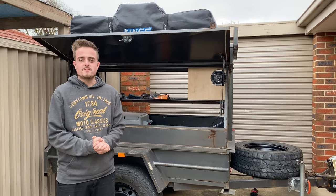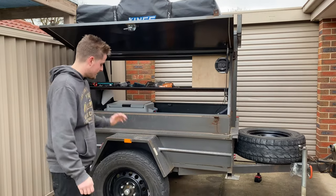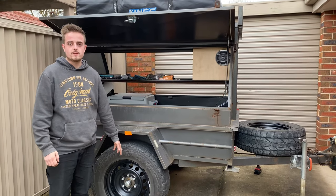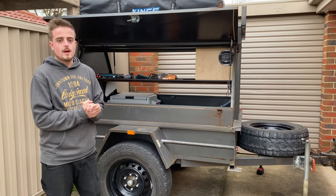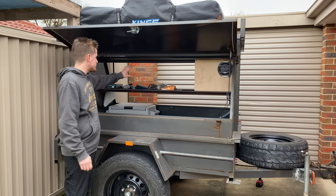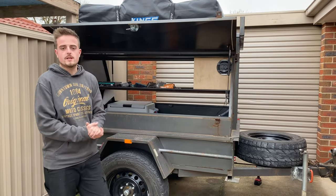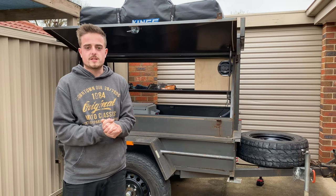Welcome back to the channel. Today's video we're going to continue working on the camper trailer. We've actually got the hubs that need to be painted because they're starting to surface rust - I should have done that in the video when we fitted them. We're also going to add some extra shelves to the top, put some hinges and latches on there. Let's get to it.